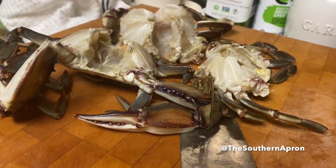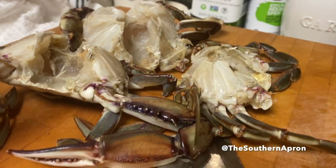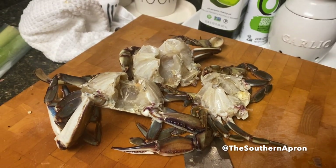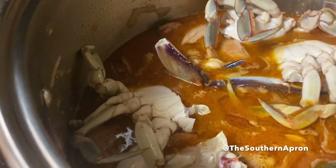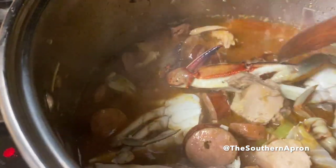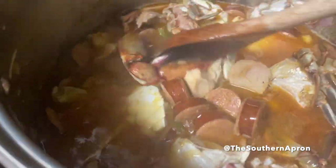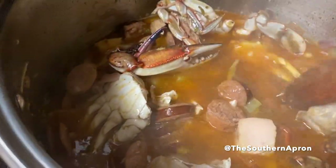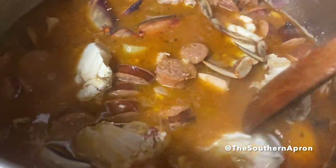I always add blue crab to my gumbo, so I have three crabs here that I've cleaned. I'm going to cut those in half and add those to my pot. Make sure you nestle those crabs inside of your stock.